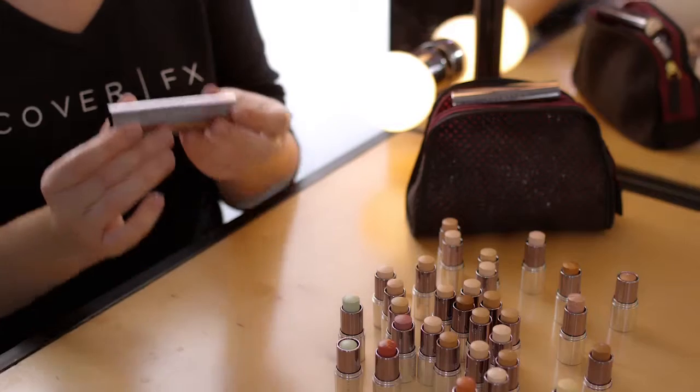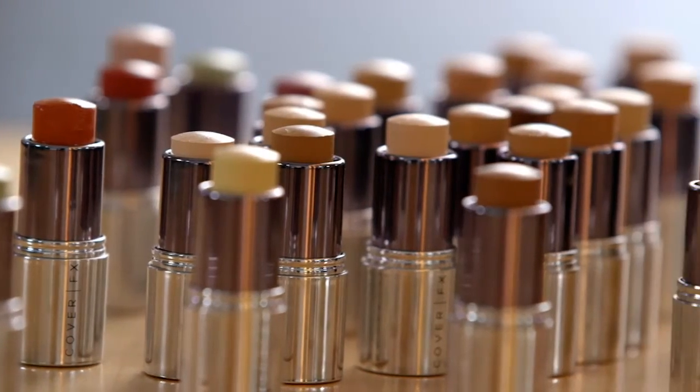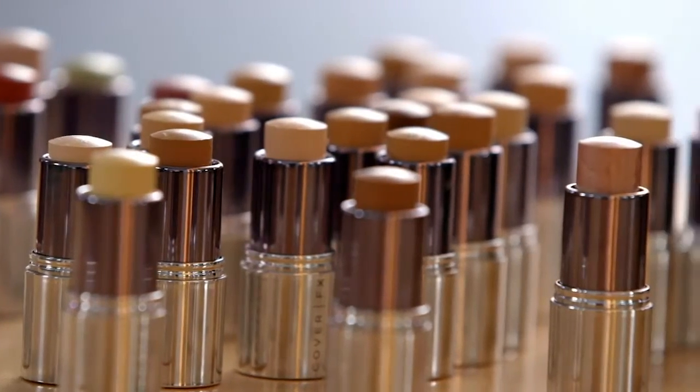The Click Stick is an innovative, refillable tool designed to hold your choice of two Cover FX Correct, Cover, or Enhance clicks.